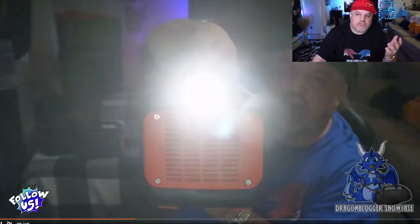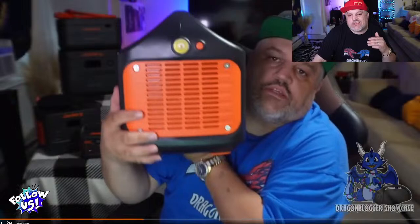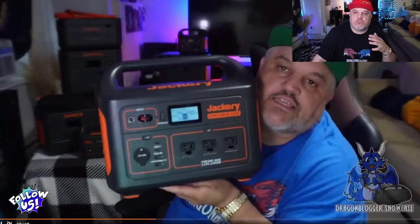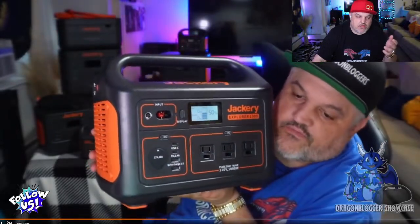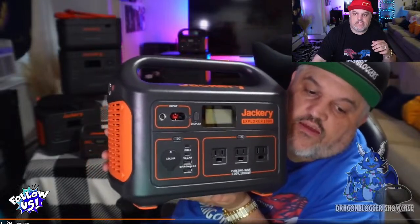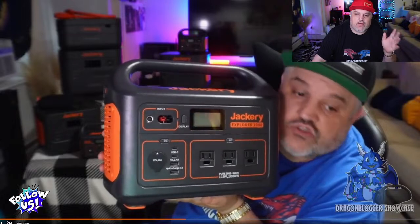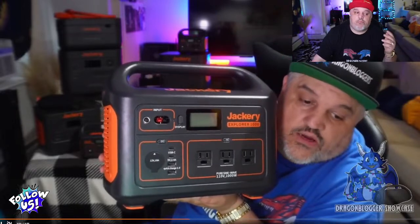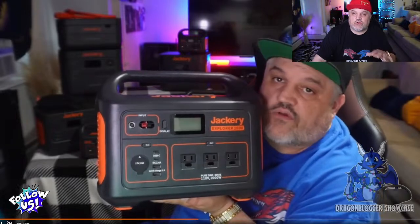It has a fixed handle, a flashlight on the side, and drop protection limited to about 0.9 meters. It's not like you're going to be dropping it over 10 feet — don't do it, it is lithium batteries. I've actually dropped one of these approximately 9 feet and it did not hurt it whatsoever. I don't recommend it, but just know it took a little beating and you're still good.